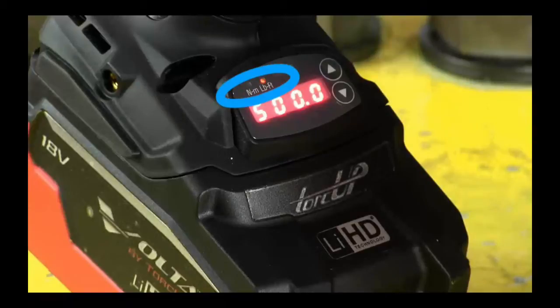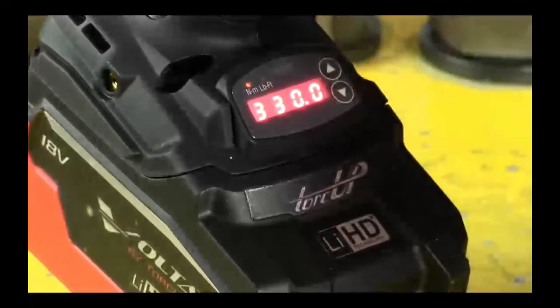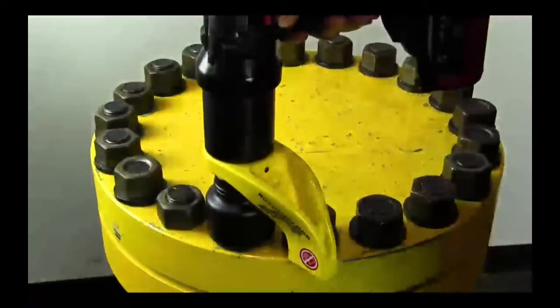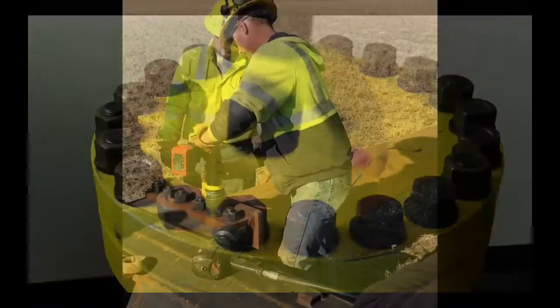To switch from Newton meters to foot pounds or vice versa, just press both arrows next to the digital readout simultaneously. The Volta is designed not to lock onto the reaction point, making the transition from one bolt to the next bolt quicker and easier.